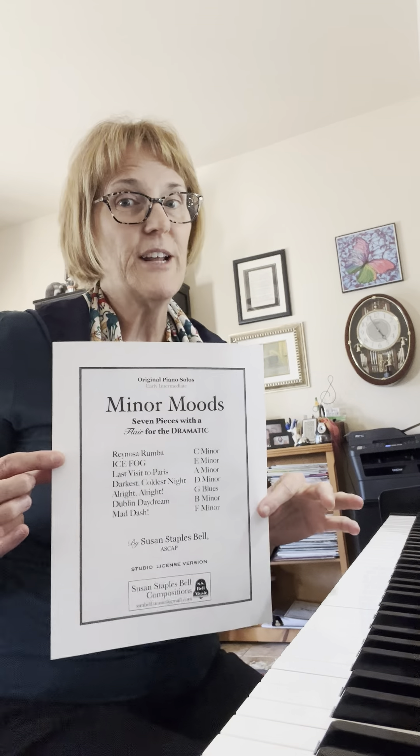I hope you have a student that might enjoy playing Mad Dash. And remember, that's from Studio License, Minor Moods. I'll talk to you soon. Thanks for listening. Bye.